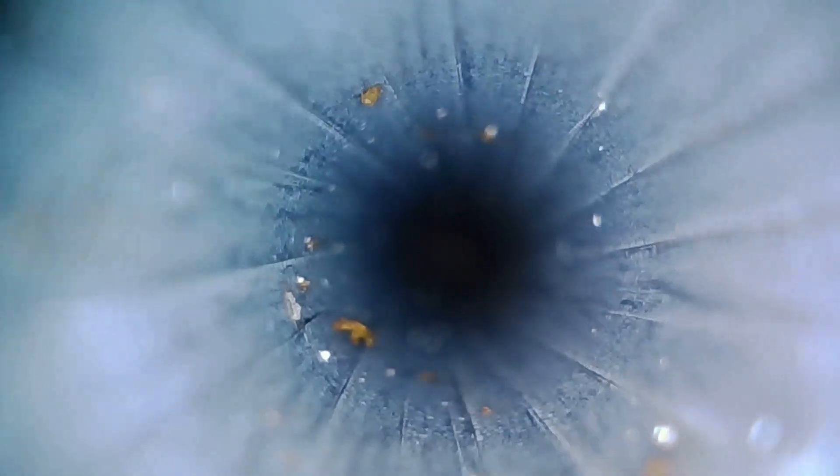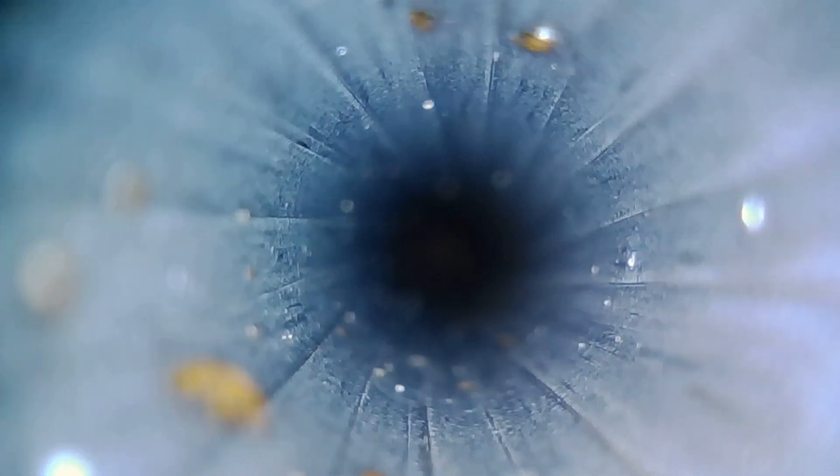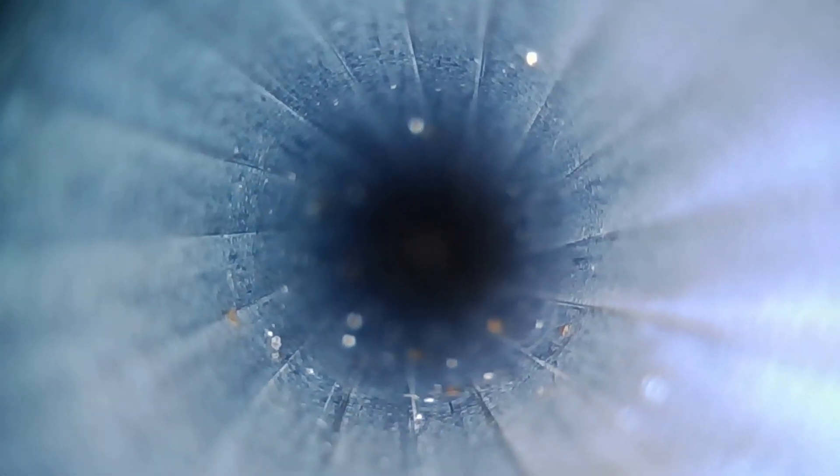This is looking down a .22 long rifle barrel — one of my Savage Mark IIs. I've been running some rounds through it and haven't cleaned it, so we're going to see how bad it is, then I'll run a patch down it. And this is what it looks like after running a couple of patches and some solvent — cleaned it right up. You can make sure for cleaning purposes what it looks like. This is a right angle attachment, and you can also dim the light to really make sure you got all the leading out of your .22. Leading in a .22 is a huge problem, so this lets you inspect all the lands and grooves to make sure you got all the lead out.